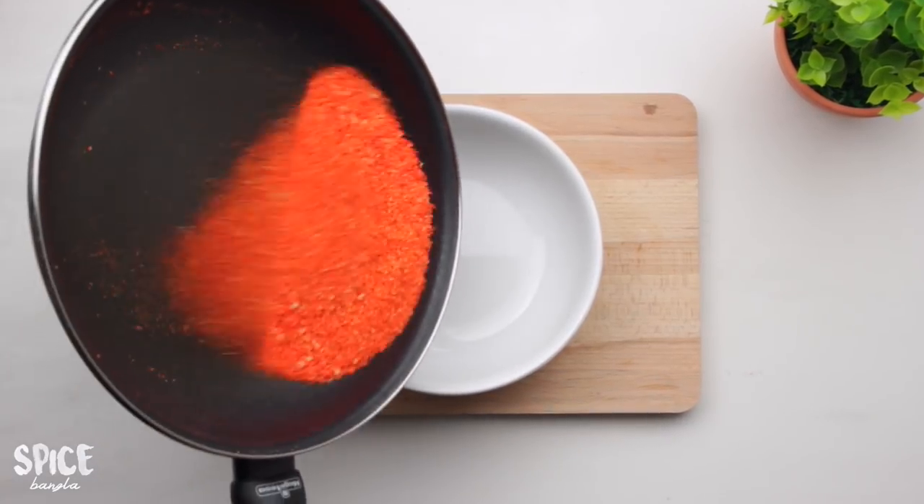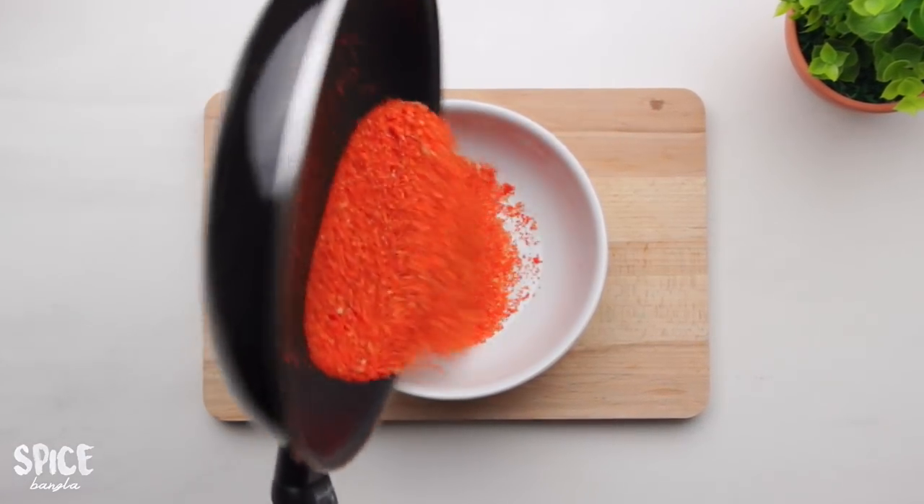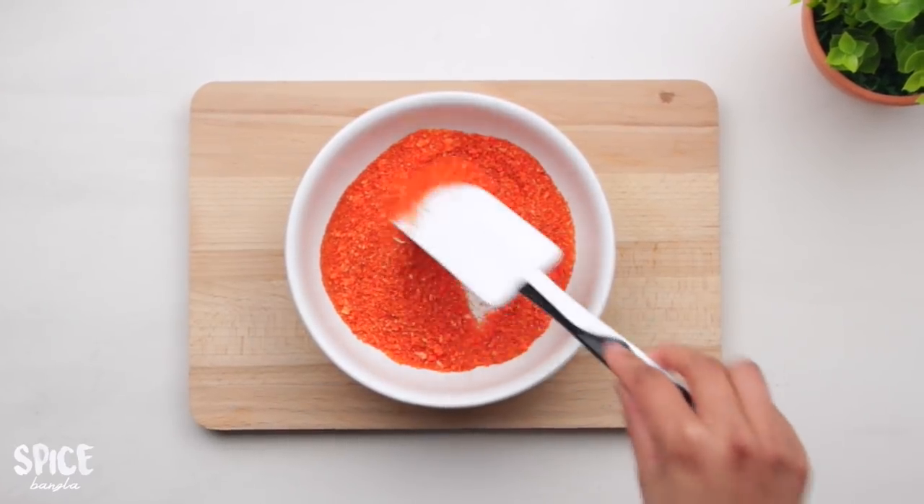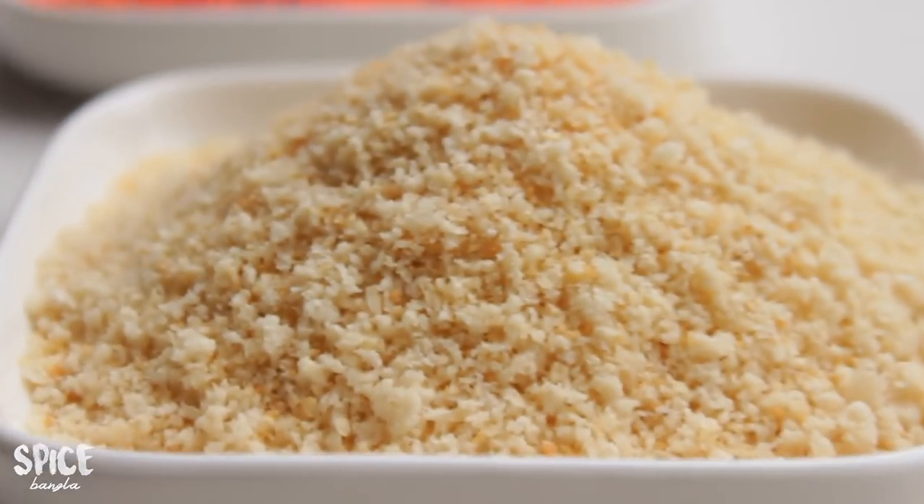Now we have orange breadcrumbs. These breadcrumbs won't go rough — you will always get a light, golden result.